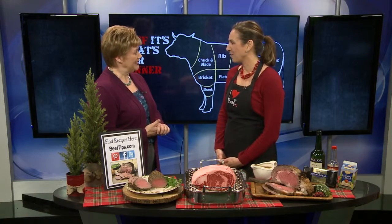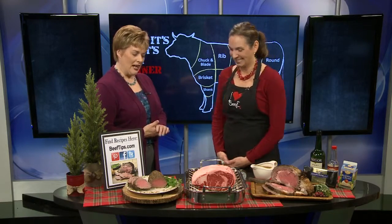At holiday time, it's time to splurge as your family and friends gather around your table. We have some wonderful ideas, of course, cooking beef for your holiday dinner. Angie Horkin here from the Beef Council to walk us through it. Good morning! Happy holidays!